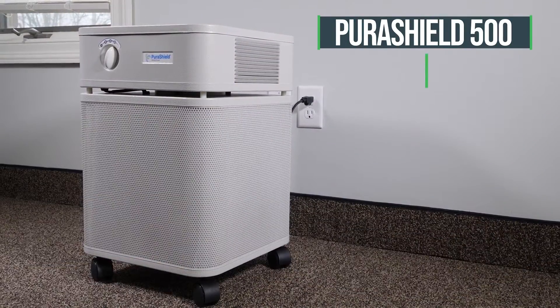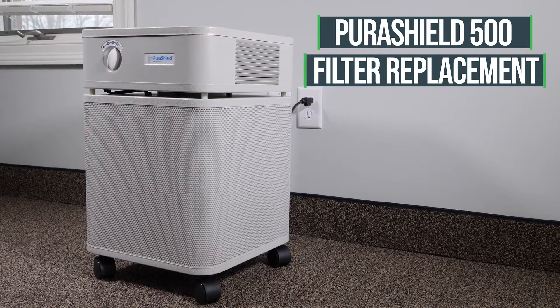Follow these easy steps to change the filter on the PuraShield 500 air purifier unit.